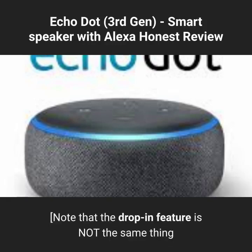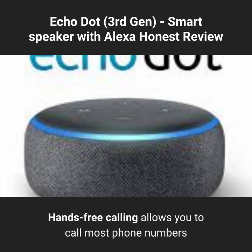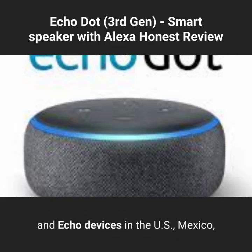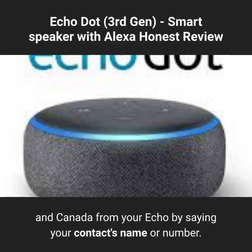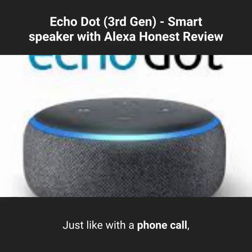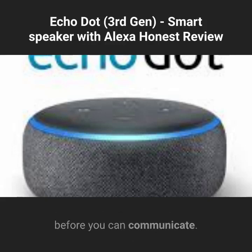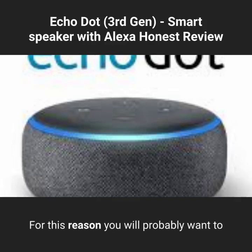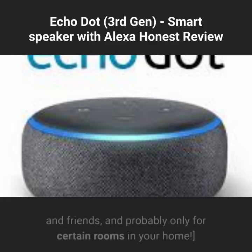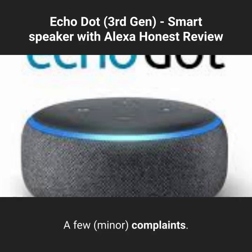Note that the drop-in feature is not the same thing as Alexa's hands-free calling feature. Hands-free calling allows you to call most phone numbers and Echo devices in the US, Mexico, and Canada by saying your contact's name or number — just like a phone call, the other person must choose to answer before you can communicate. By contrast, with drop-in, communication is instantly established, so you will probably want to use it only with your closest family and friends, and probably only for certain rooms in your home.